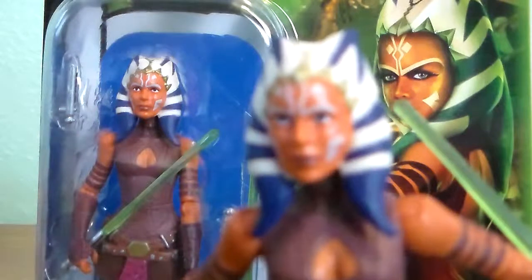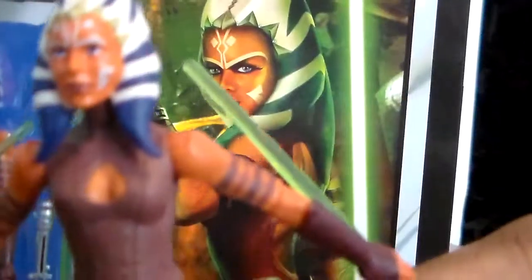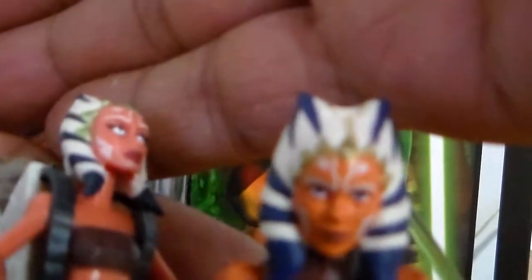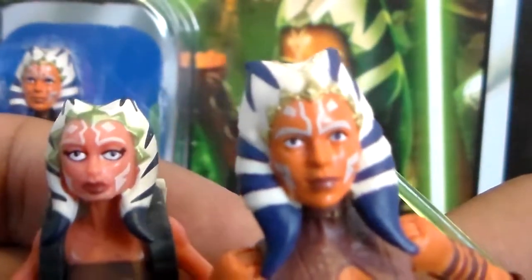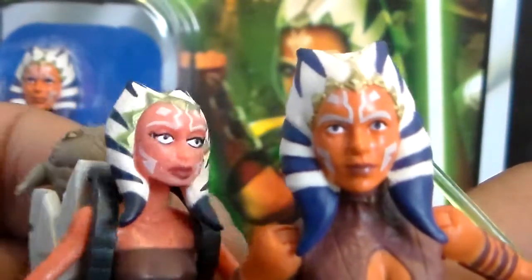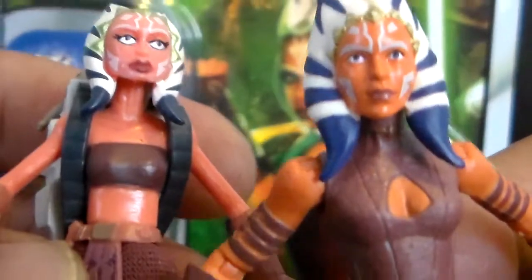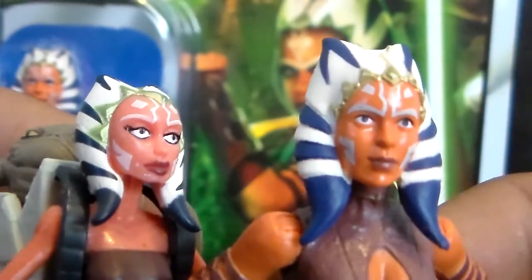Just to give you a little comparison here, we're going to look at the Clone Wars Soska. This one seems more like she's an older version of Soska in a way. And the Clone Wars version looks a little like a younger version — both very cool figures, though.